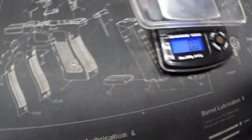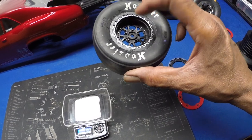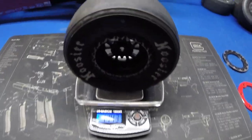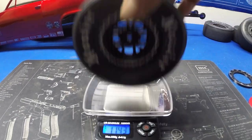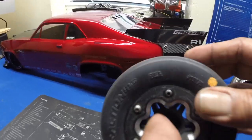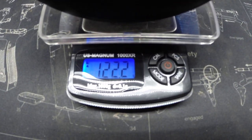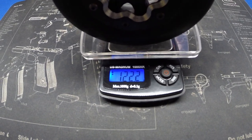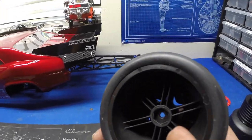Now let's weigh a tire. These Hoosiers have the foams in them and are on the Pro-Line wheels — they come in at 114 grams. Now this is the Reaction tire with no foams, on the beadlock wheels with 3D printed rings — those are 122 grams. So the Hoosiers were 114 and the Reactions are 122; they're not that much heavier. These are a three-piece wheel with the ring and everything.